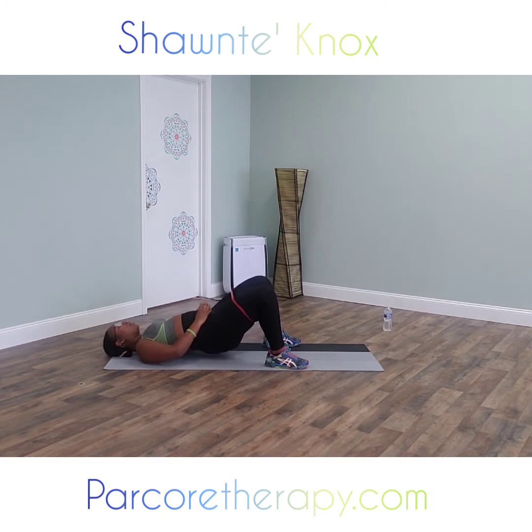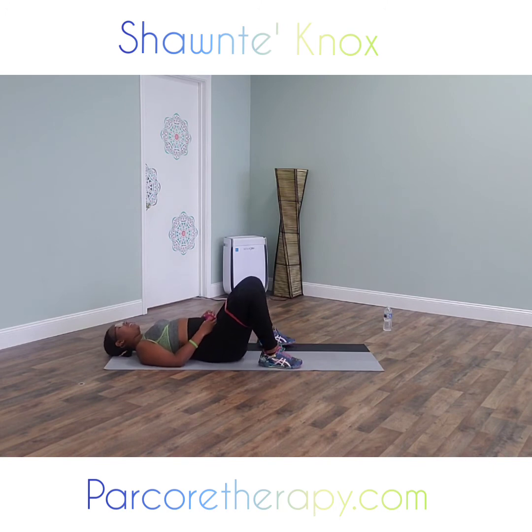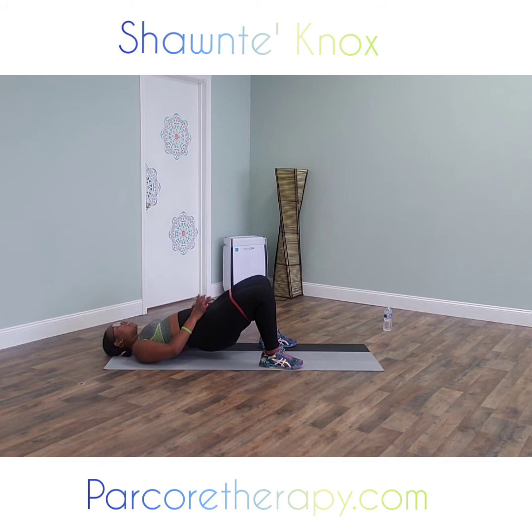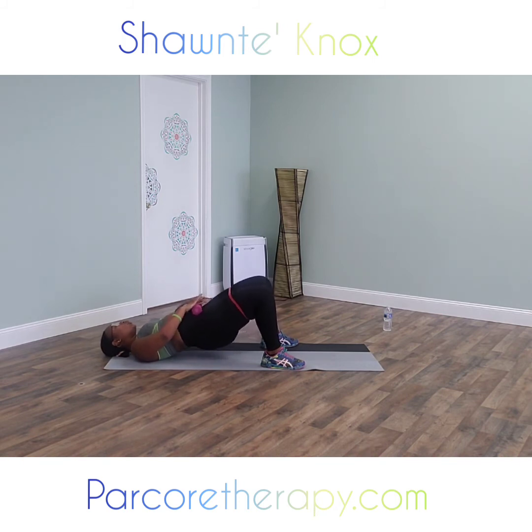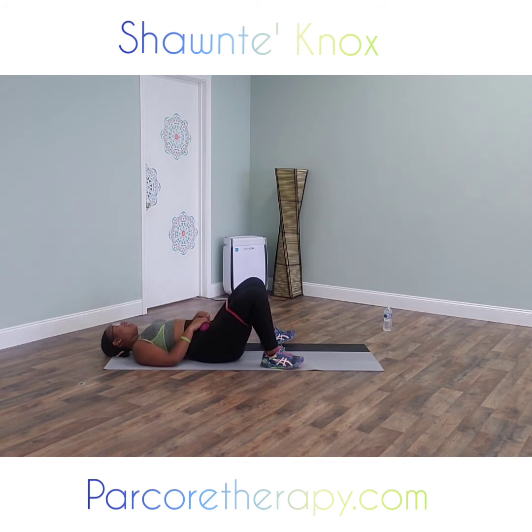Keeping that booty, keeping the glutes, keeping that butt from touching the ground. Just listen to my voice — don't turn your head side to side. No injuries here, just results. Pulse and pulse. Feel it — all in your core and your glutes. Knees up towards the ceiling. Ten seconds left, let's go. Five, four, three, two, and drop down. Very good job!